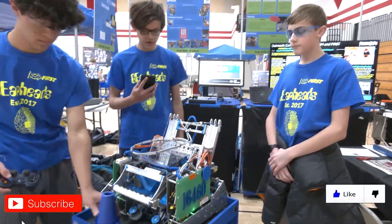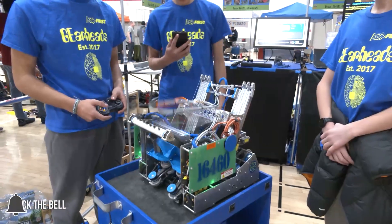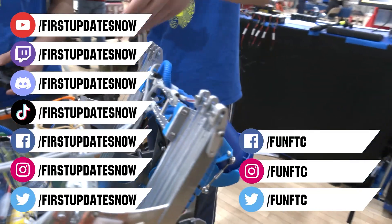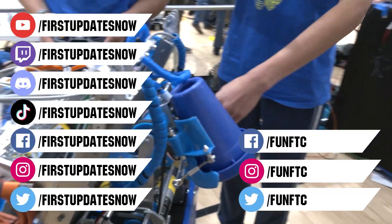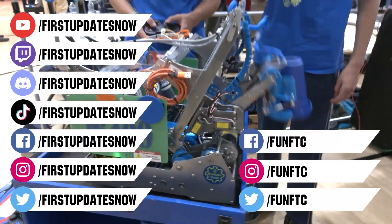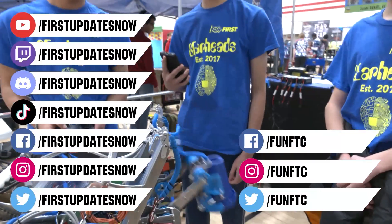Don't forget to like, subscribe, and ring the bell to stay up to date on our new videos. Keep the conversation going and provide your input to our content. Watch our live shows at twitch.tv/firstupdatesnow. Join our Discord at discord.gg/firstupdatesnow. And check out FUN FTC on Facebook, Instagram, and Twitter.